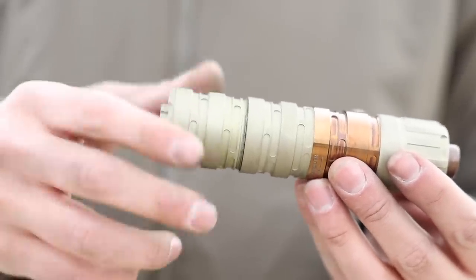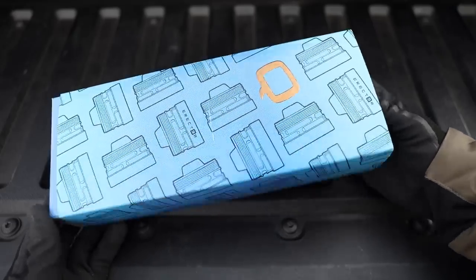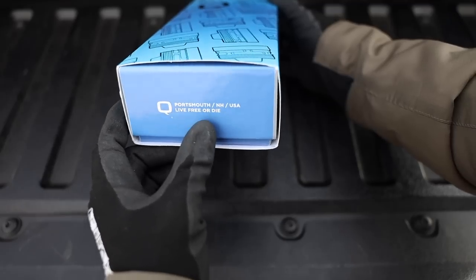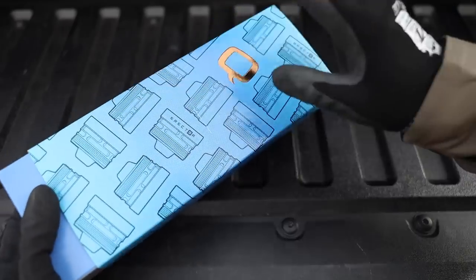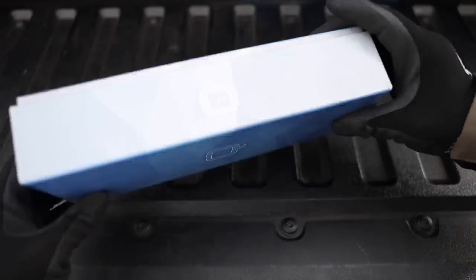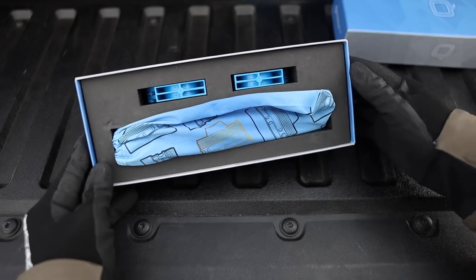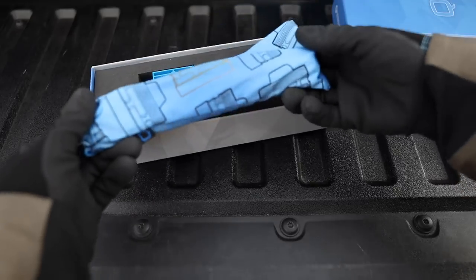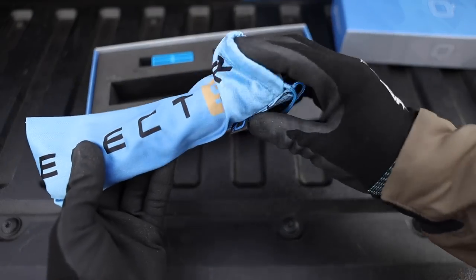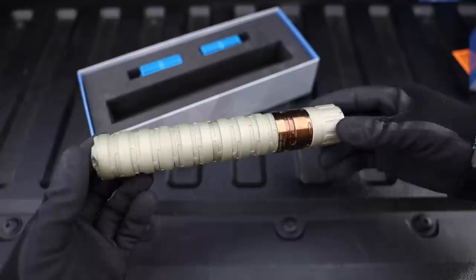I'm not normally one to talk about packaging, especially with products in the firearms industry, but Q is one of the few companies who actually takes pride in this. So we're going to do a little unboxing here. Portsmouth, New Hampshire — USA, Live Free or Die. Really nice box, maybe not quite as cool as the Trash Panda and Thunder Chicken box, but still really nice. Inside we have some instruction manuals, safety information, and here is the can itself in a nice little carrying sleeve. Q makes premium products, so I'd expect premium packaging like this.